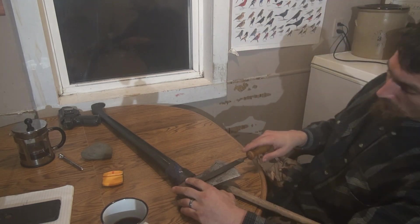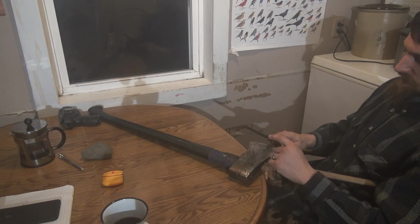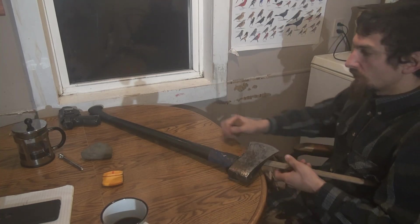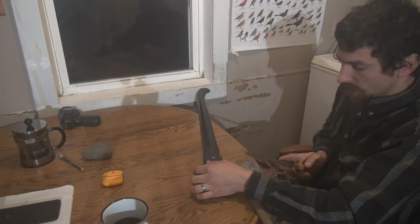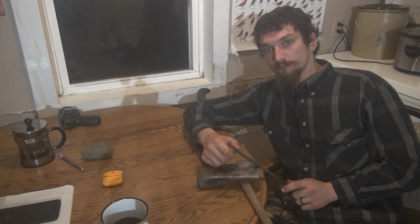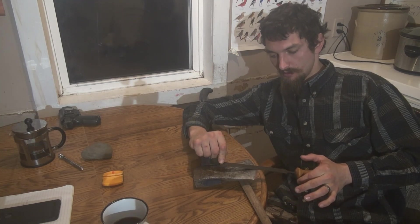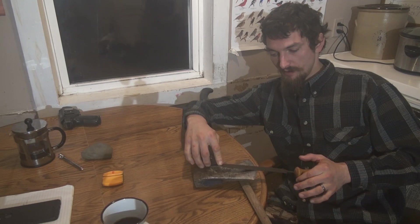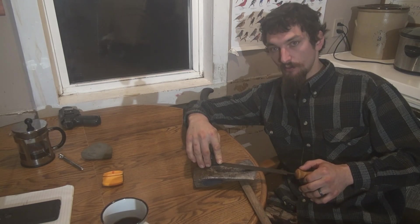Here's what we do: first I pick a 45 degree angle — I'll hold this so you can see it — about a nice 45 degrees with my file, and then I do half of that. Half of 45 is about 22.5 degrees, and that is exactly what I want.